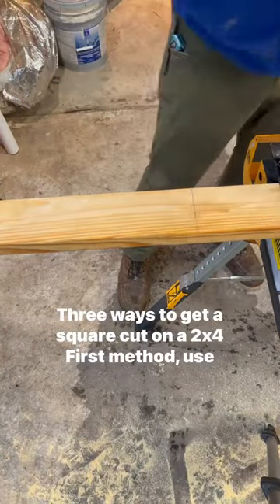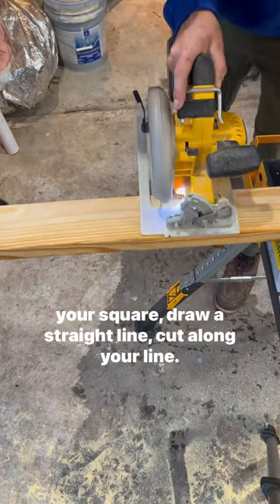Three ways to get a square cut on a 2x4. First method: use your square, draw a straight line, cut along your line.